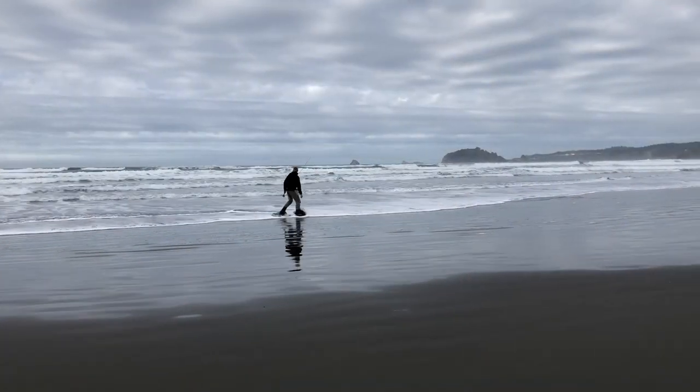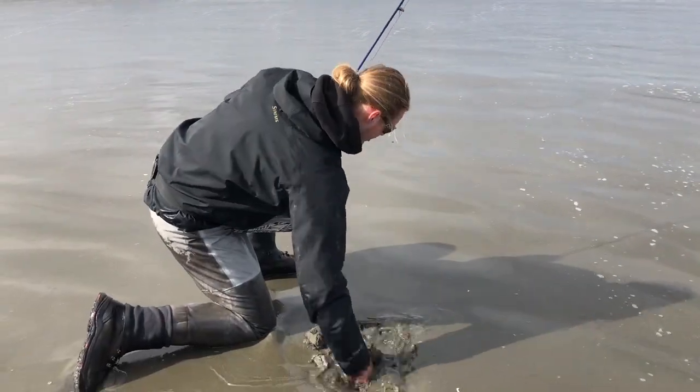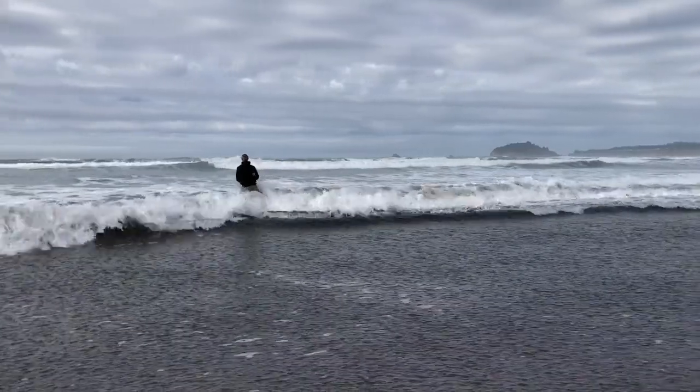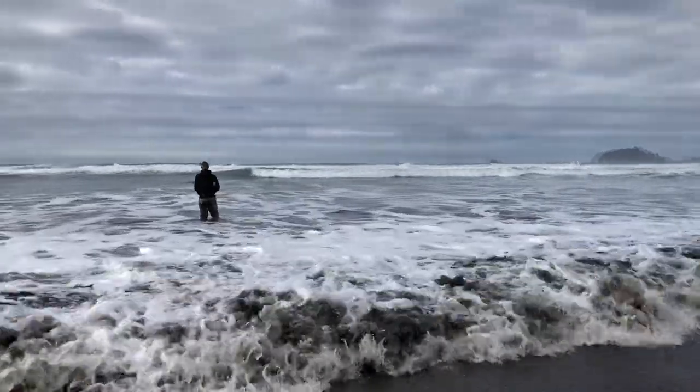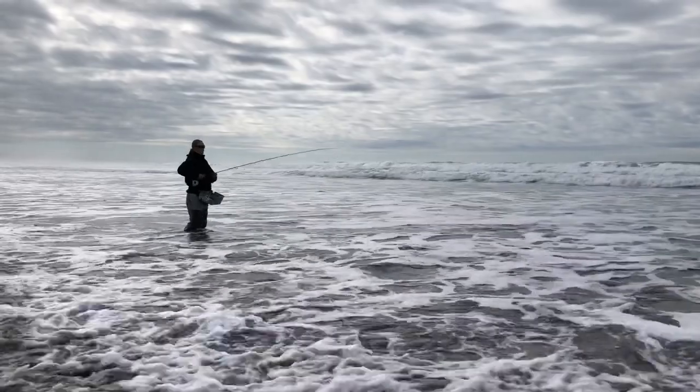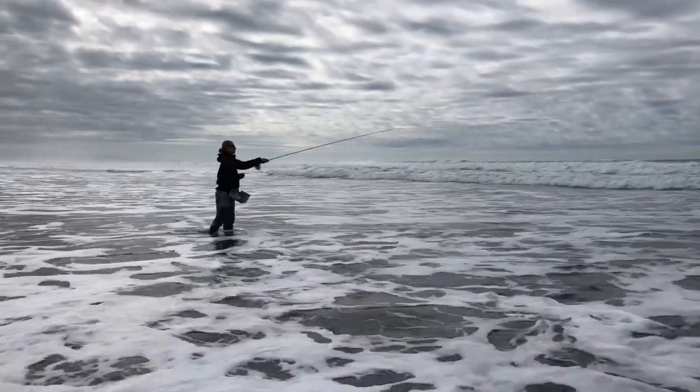You want to pick the right spot. A lot of conventional surf perch knowledge is geared towards steep beaches with deep shorelines. But if you're fly fishing for them, you want to be wading. So you want more flat, dissipated beaches where you can wade out into the surf and then cast to deeper water.